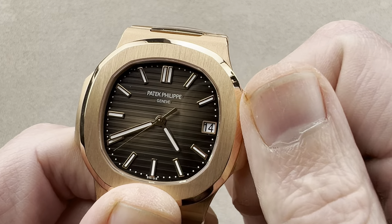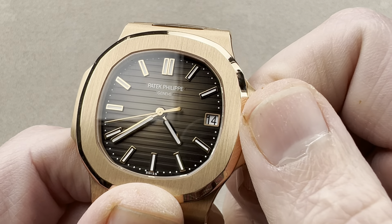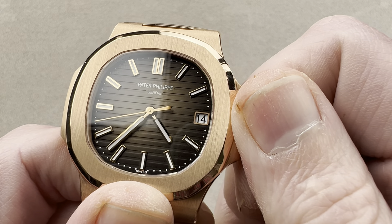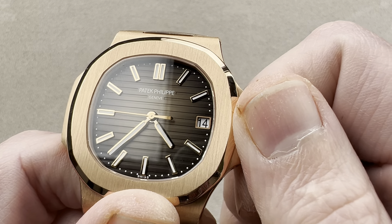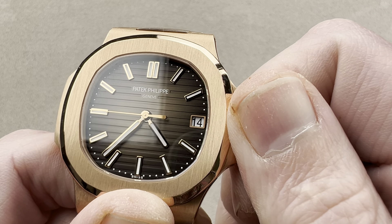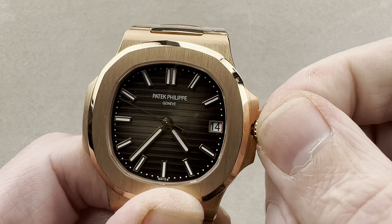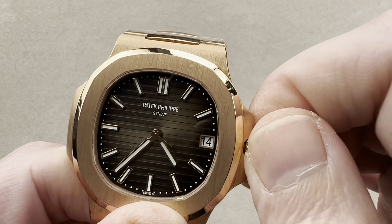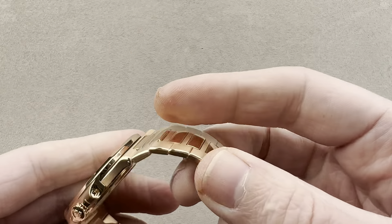You can change the date just like that. While it does not have hacking, a little bit of back pressure can freeze the seconds hand where you want it. I can freeze the seconds hand right there at the 45 — it's easy to do. If you do want to synchronize this watch to a reference time, Patek owners have known for generations how to synchronize their seconds hands using that back-pressure technique.